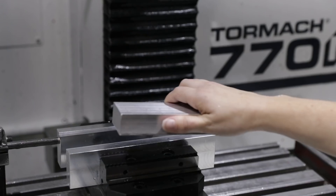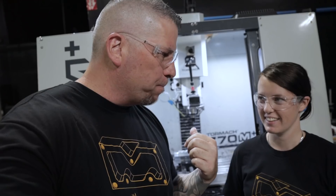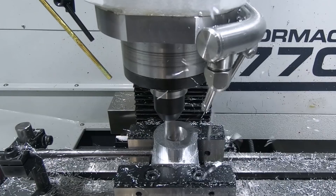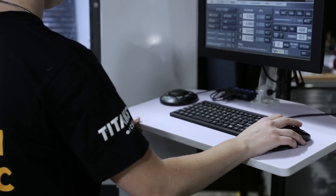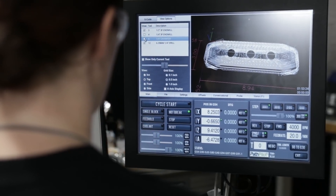Hey, what's up everybody, this is Titan - Titans of CNC - and I'm here with Nicole. Check this out: Nicole is on the Tormach and she just ran the Titan 10M. She ran building blocks one through ten.